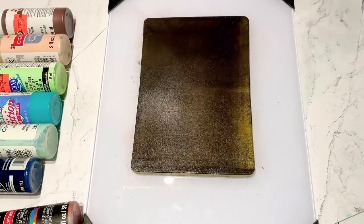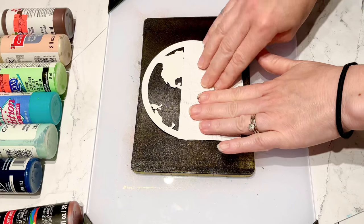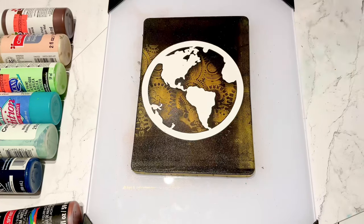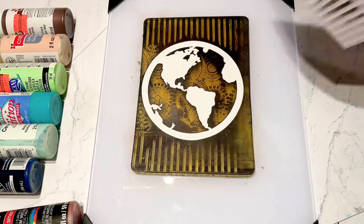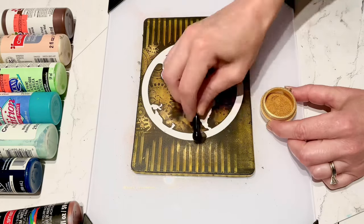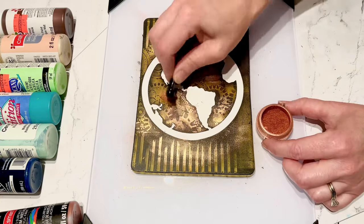I wanted to create another one with that same layered feeling - smaller design around the bigger design. My bigger design is the earth this time. I'm taking my small 3D gears and just filling in the spaces. I've got a line texture - a stripes embossing folder - and this is my sheet metal embossing folder. Again I'm going in with my perfect pearls to capture the look of metal.